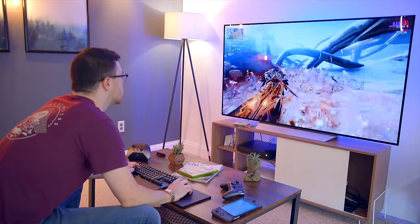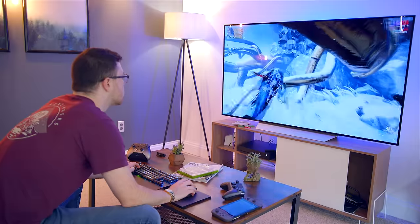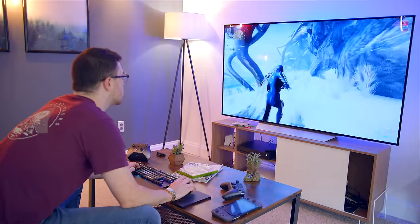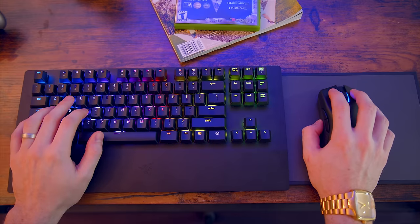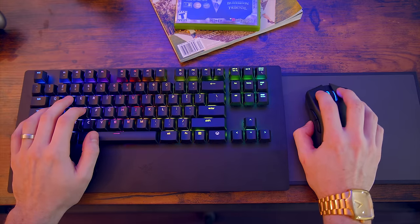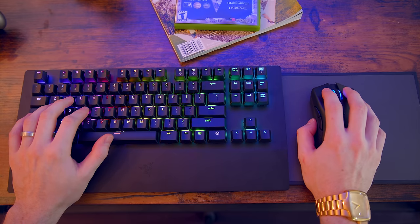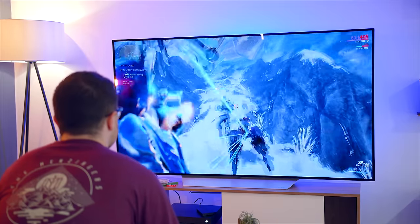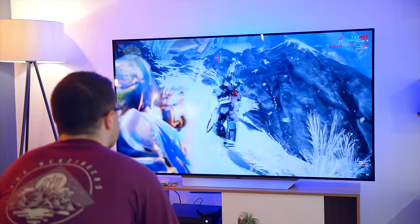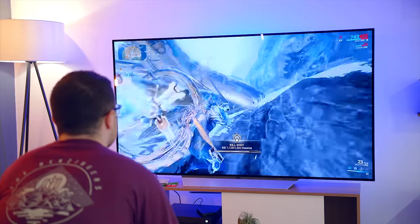As you can see, I'm playing Warframe here, and that's because it's literally the only game I play that currently supports mouse and keyboard on Xbox. Current supported games include Warframe, Bomber Crew, Deep Rock Galactic, Fortnite, Metro Exodus, Minecraft, Sea of Thieves, Strange Brigade, Vermintide 2, War Thunder, and Exmort Defense.